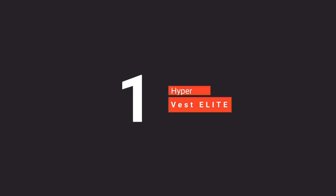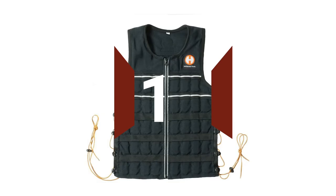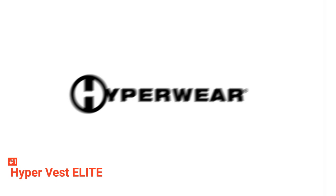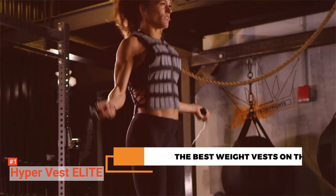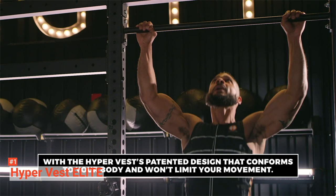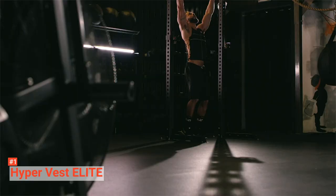Hyper Vest Elite is an adjustable and comfortable sport-weighted vest that you can use for training and workouts. It comes in three sizes and weights: 10, 15, and 20 pounds. Ideal for runners, this vest can add resistance to their workouts. Unlike most sport-weighted vests, Hyper Vest Elite is fitted onto your body like a glove. It has straps at its sides that let you adjust the tightness. This vest also has a reflective design that allows you to use this equipment with ease at night. All you have to do is wear it over your gym clothes and hit the road.